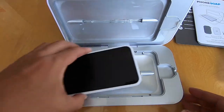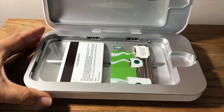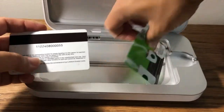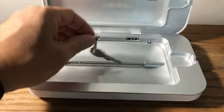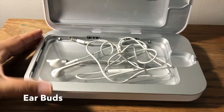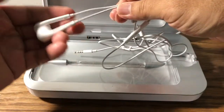Although this Go unit is made for the phone, I'll also be using it for things like credit cards, keys, and earbuds. Anything that fits inside can be sanitized using UVC light.